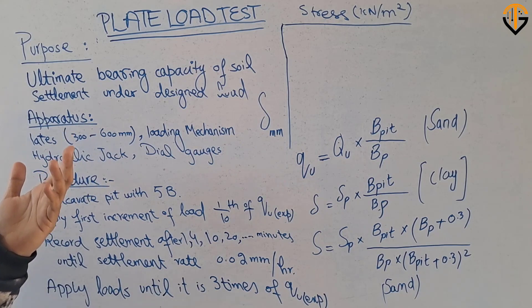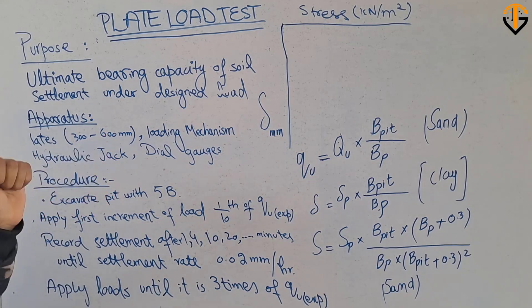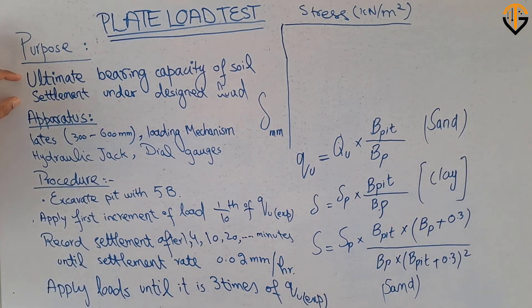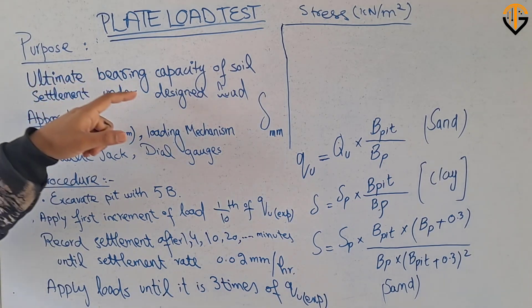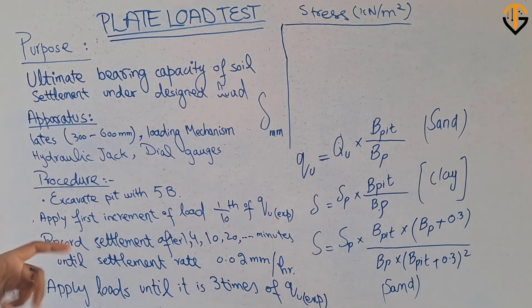For performing this test, a plate is placed at the desired depth, then the load is applied gradually and the settlement for each increment of the load is recorded. These are the two purposes for which the plate load test is performed: the ultimate bearing capacity of the soil, and the settlement under the given or design load.